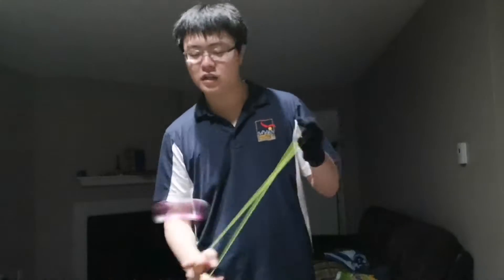Let's get into the review. Josh Yi is, of course, a 5A player — a 5A monster. I believe this yoyo is made with not only 1A but also 5A in mind.